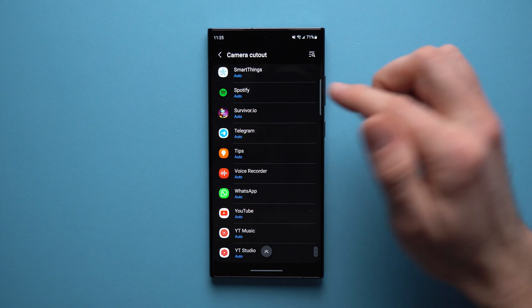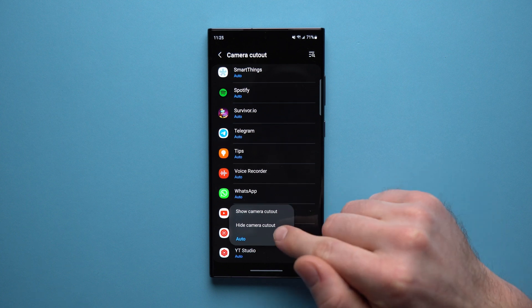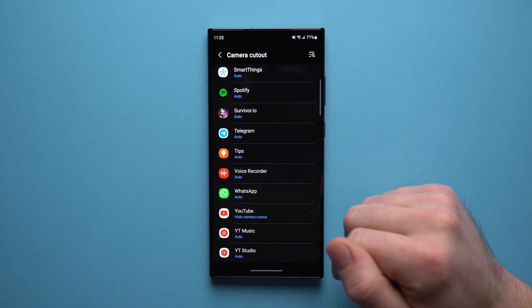So if you only want the camera cutout hidden while watching YouTube, just tap on it and you get an option that says Show Camera Cutout or Hide Camera Cutout. You can go ahead and choose to hide the camera cutout while watching YouTube videos.